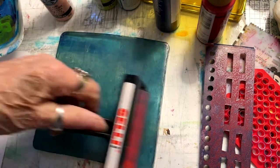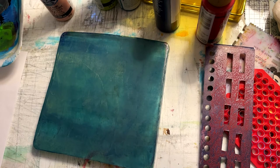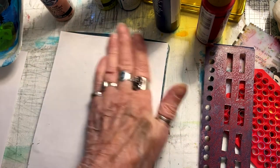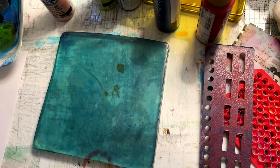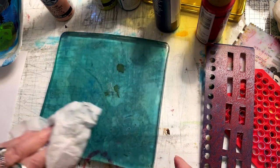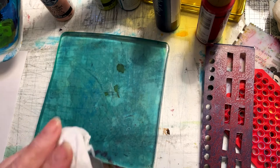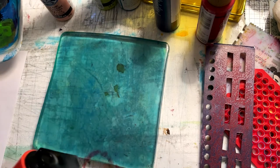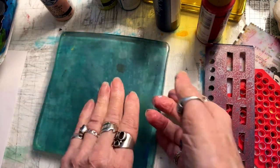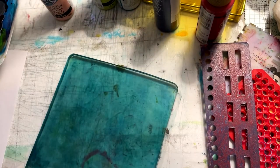This is using up the very end of the paint on the brayer — a real thin coating. The blue color of the plate does not affect any of your printing. When you start with a new jelly plate it's crystal clear, but there are pigment colors that tend to stain the plate — it doesn't affect the printing, it just shows that it's well-loved. Many printers never clean their plates; they leave all the crusty edges and love their dirty plate, kind of like eco printers who love their dirty pots for eco prints.